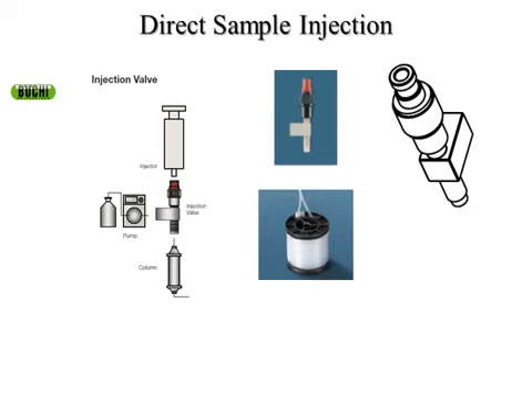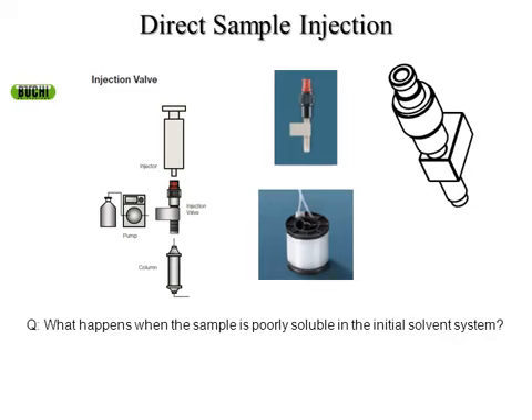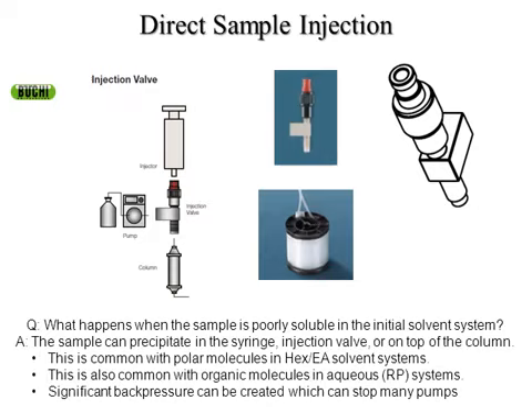In a perfect world, you take your sample and dissolve it in a small amount of your initial organic solvents and inject it onto your column via syringe. We have a simple injection valve with a one-way ball valve — when you stick a luer lock syringe on, you inject your sample directly onto the column. But what do we do if our sample is not very soluble in the initial solvent system? If you're going to run methanol/methylene chloride and your sample is not soluble initially in 100% methylene chloride, you might have to add a small amount of methanol, which could affect your separation.